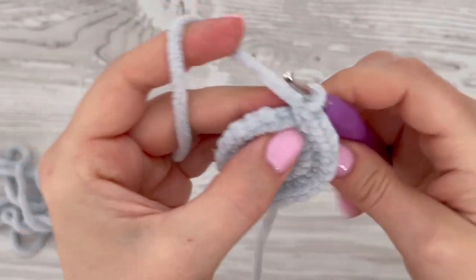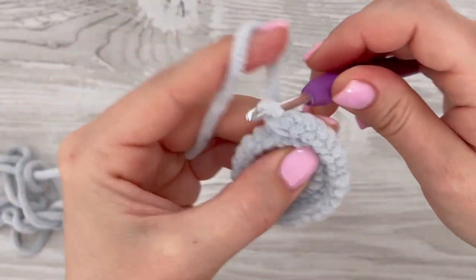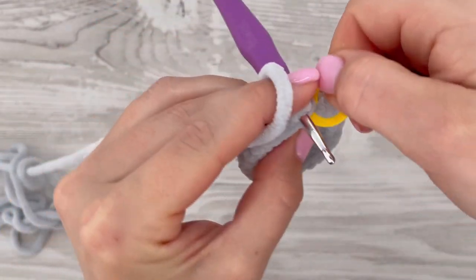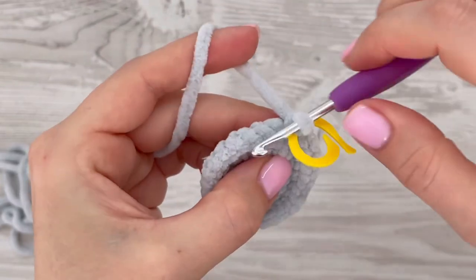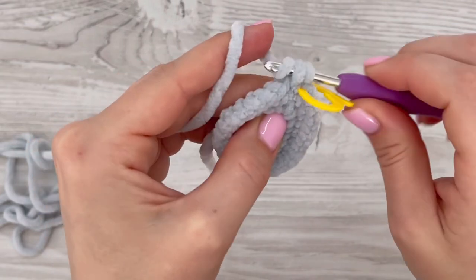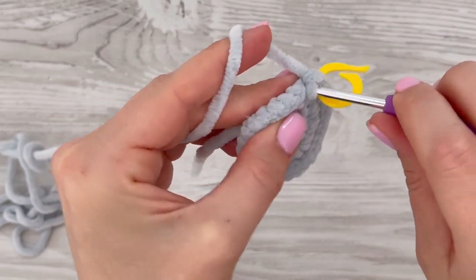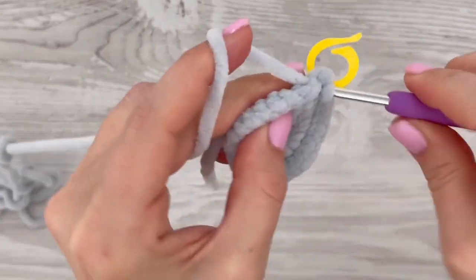In the next round we are going to increase again. Make two single crochets into the first stitch, then in the next two stitches make just one single crochet each. In this round you have to increase every third stitch all the way around.